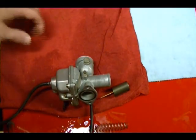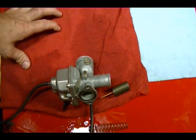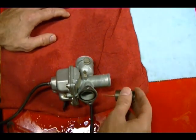In this video I'm going to show you how to clean and disassemble a motorcycle carburetor. Most motorcycle carburetors are slide type carburetors and there's two types of slide carburetors. There's a mechanical and there's what they call a CV carburetor, which means constant velocity.